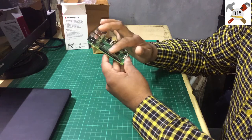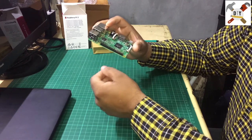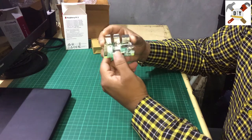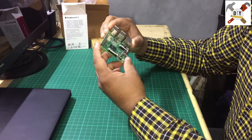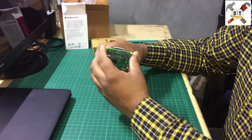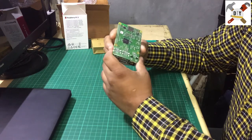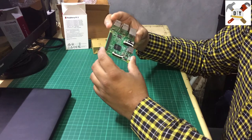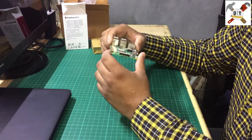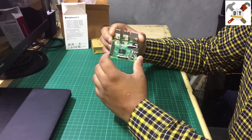These are the GPIO input/output pins, so you can interface switches, LEDs, and other components to control through this board. I will show you how to install the operating system on the SD card and how to operate this board — please see my next video for that.